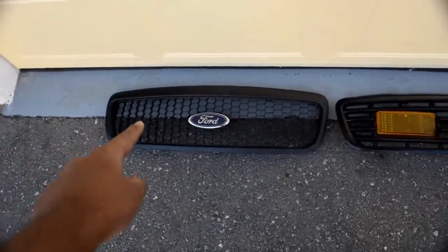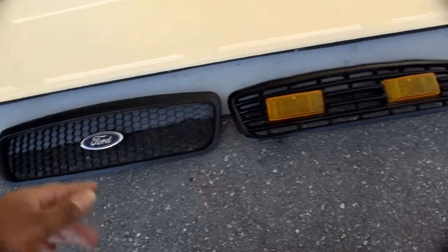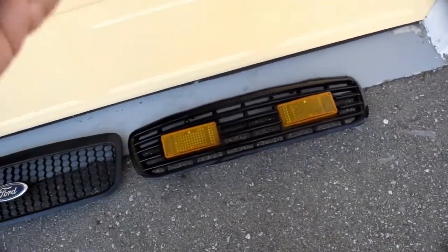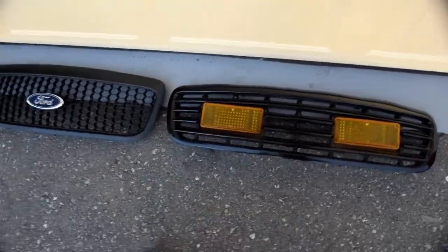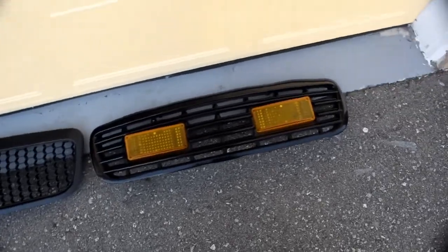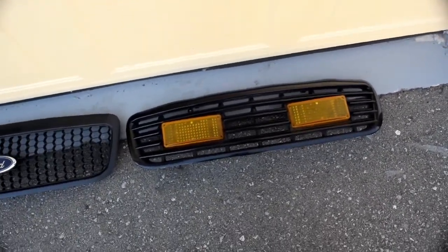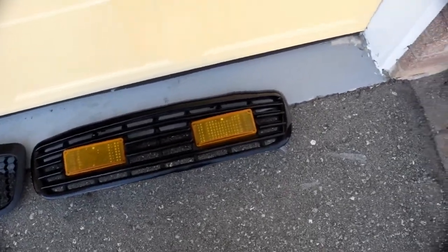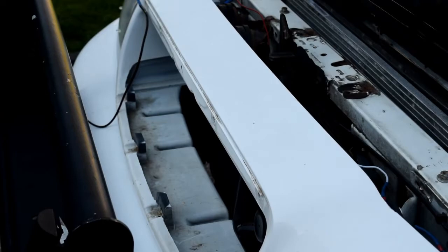Here is a direct comparison from the P71 standard honeycomb grill to the Tomar police grill. You can see right away that there are lights installed on the grill — those are amber as of right now, but they could have come in any color the department wanted: clear, red, blue, whatever. They are Whelen 7E lights.